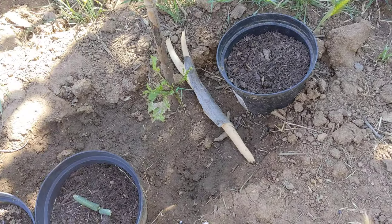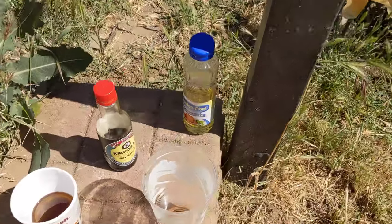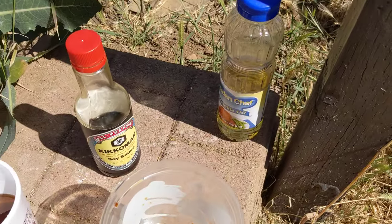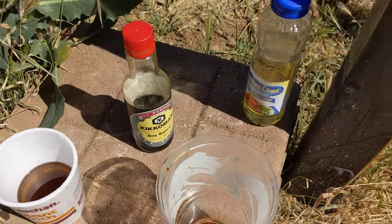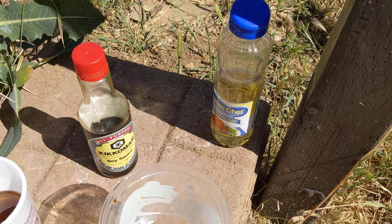Anyway, that's how easy it is: oil, soy sauce, and a container — that's it. And I caught a lot, as you can see in my previous video. Alrighty, have a good one, bye!